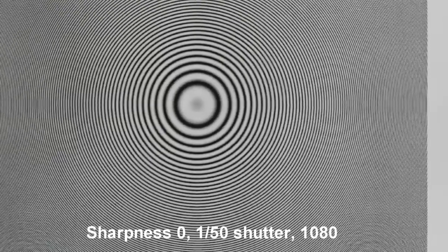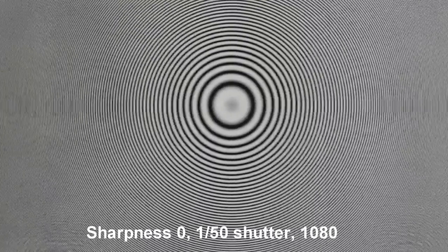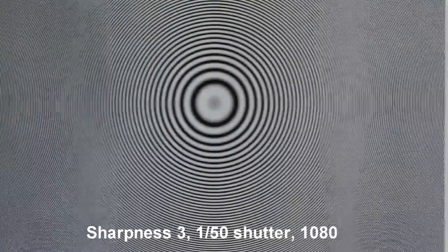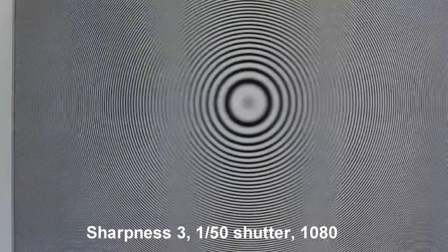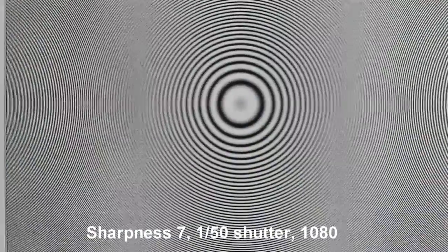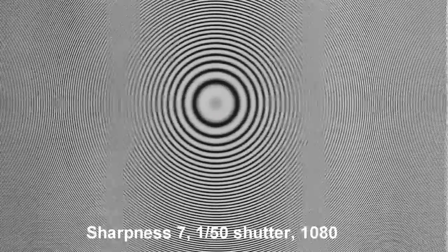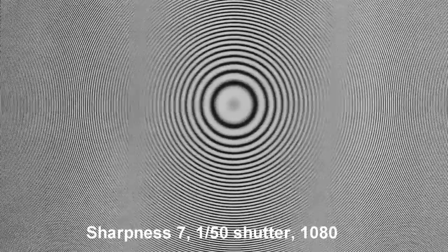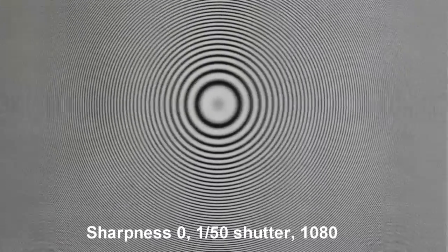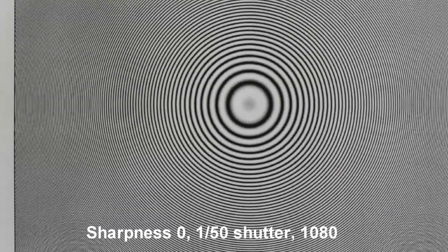In this first test we're doing a sharpness of zero with 1/50th of a second shutter at full resolution at 1080. Now we're at a sharpness of three and I can see those concentric rings on both left and right sides of the center are getting more pronounced. Here is sharpness of seven — even more pronounced. Just for comparison, let's go back to zero so you can see the difference between seven and zero — there's much less going on.